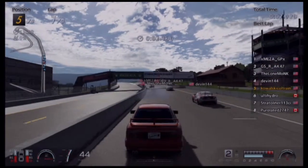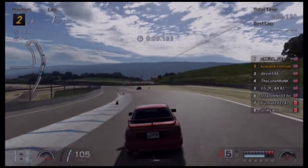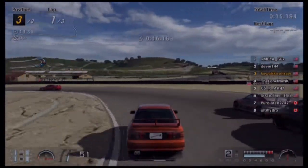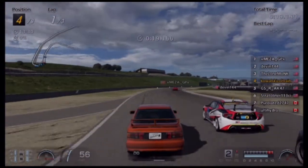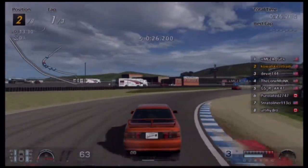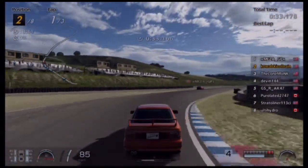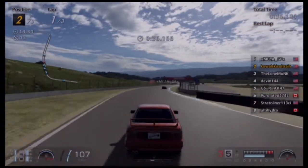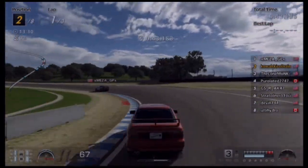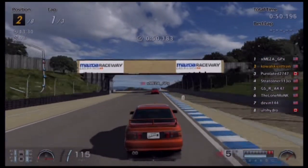It does get kind of tight, and it's really loose — really loose going into braking. But that can be taken care of by driving, so I'm not too worried about it. This is online, in case you haven't noticed. This is a 525 PP lobby, and I'm liking it. Drivers are decently clean.